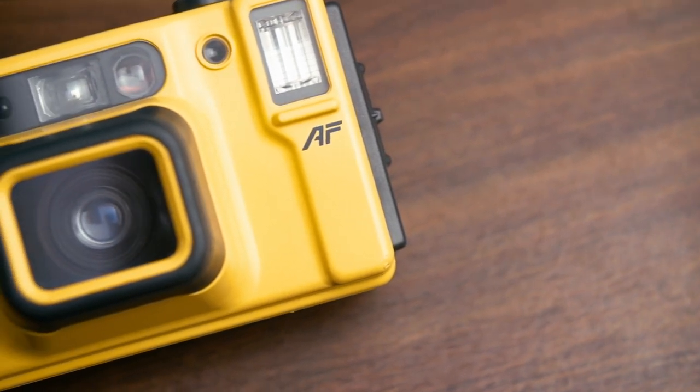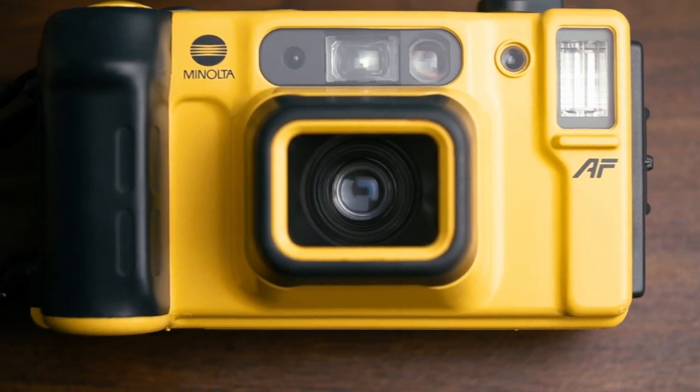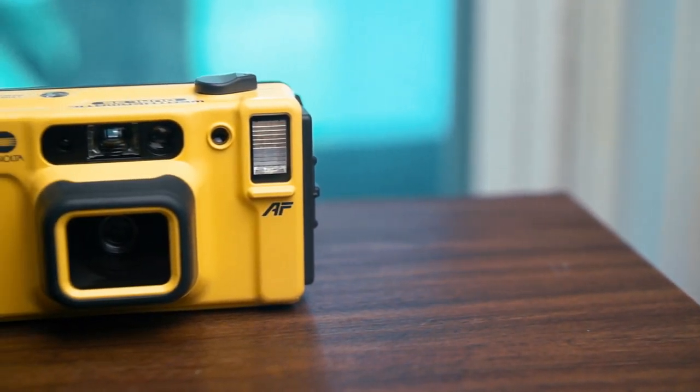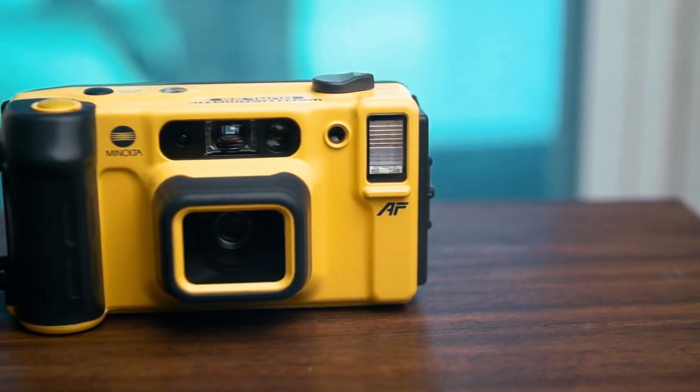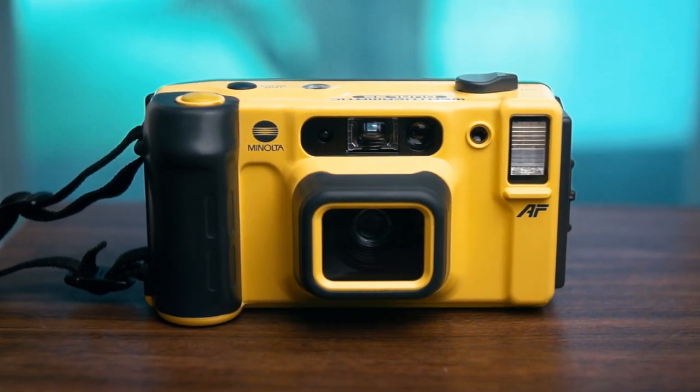So in conclusion, this is a great all-around camera, and if you're going to be taking pictures outdoors, in the sun, or underwater, I would definitely recommend it. Chime in down in the comments if you ever used that sports finder, and as always, thank you guys so much for watching. If you liked the video, hit like, get subscribed, and ring the bell so you'll get notified when I post new videos, and I will see you guys in the next one.